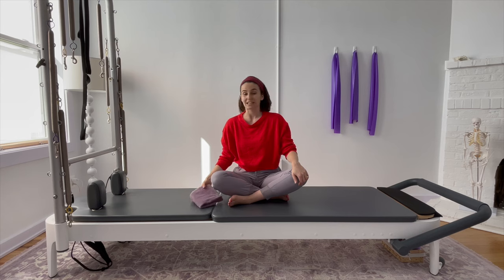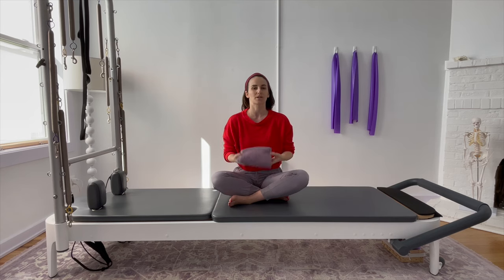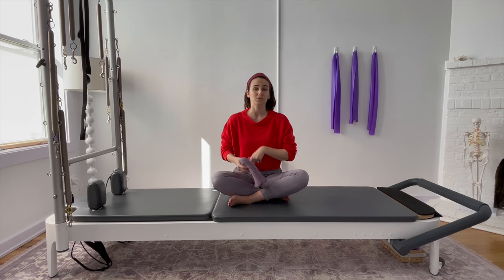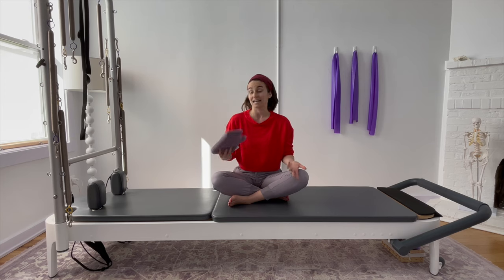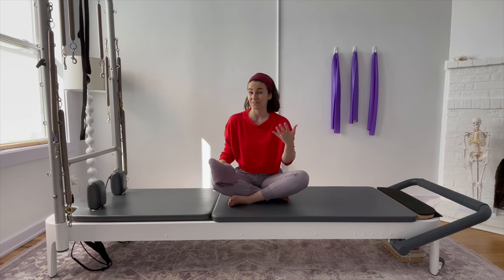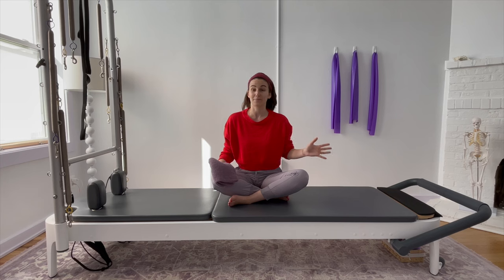All you're going to need for today's workout is a towel or some sort of flat support that you can put underneath your back. As always, you are welcome to use any other supports that you find beneficial. And if any of these exercises are making you feel too wonky, or feeling a little painful, back off from them today because it just might not mean these are the exercises for you today, and that's okay.